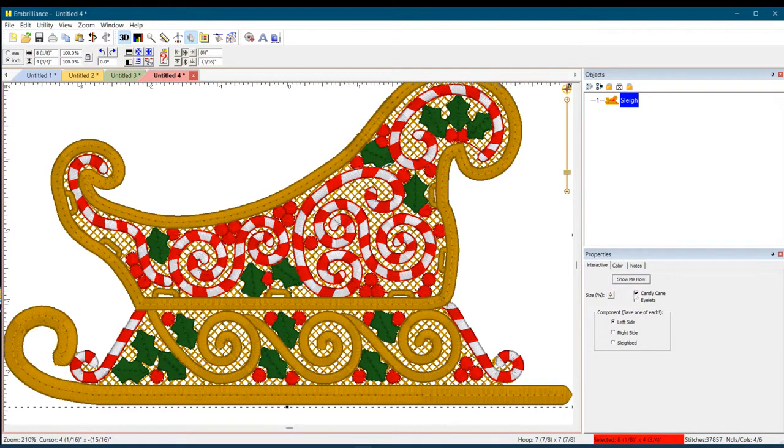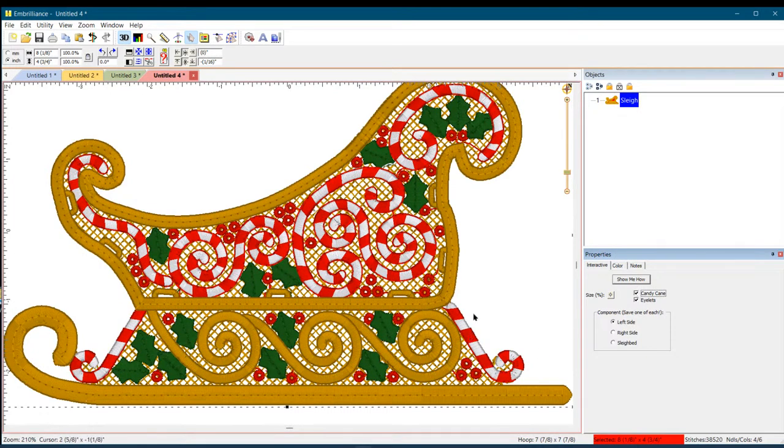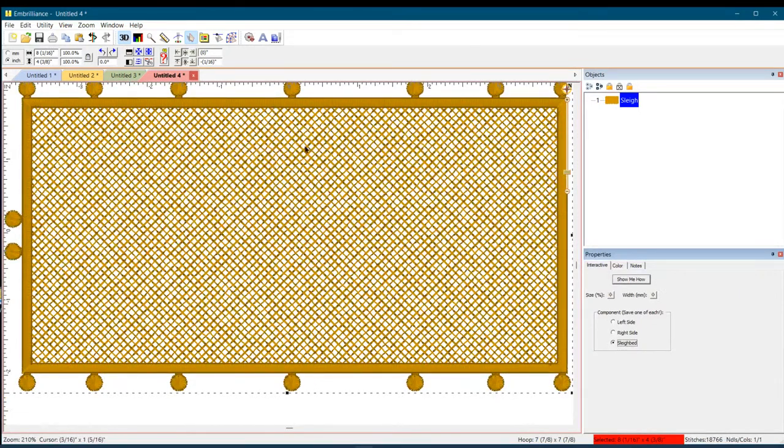You can keep the candy canes or take them out — without them it's just gold, which is also nice. You can add eyelets so all the holly turns into little eyelets, or you can have both candy canes and eyelets. I love candy canes, so I think that's awesome. I can't wait to stitch this out with King Star gold, King Star red, King Star silver, and a little King Star green — Santa's sleigh can be all bling!